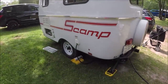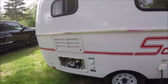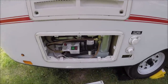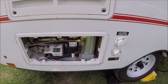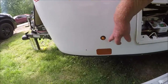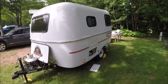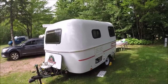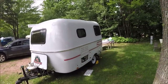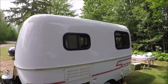Right here you've got controls for your refrigerator and your furnace. There are some more lights. That's basically the outside, so let's go inside and check it out. The body is the same, but they did a whole lot more updates - as you can tell, the windows aren't crank-out windows anymore, they're slider windows.